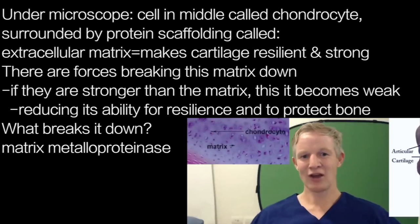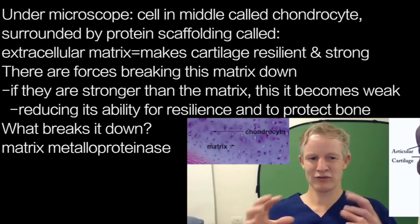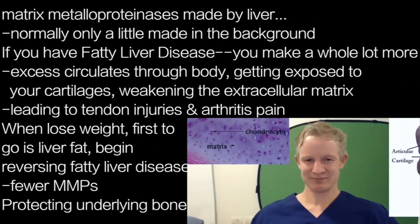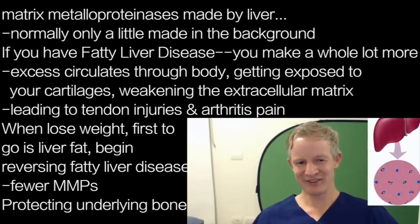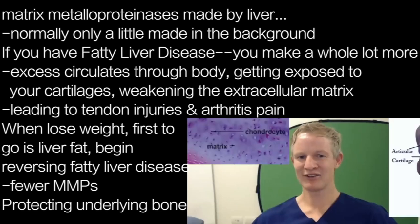The only proteins in our body that can break down that type of collagen are called matrix metalloproteinases — MMPs. 'Metallo' means they contain a metal ion, 'proteinase' means they break down protein, and 'matrix' refers to the extracellular matrix. They're made by the liver. Normally the liver makes a small constitutive amount in the background, but if you have fatty liver disease, it makes a whole lot more. That extra amount circulates through the body, reaching your cartilage and weakening the extracellular matrix — making you more prone to tendon injuries and arthritis pain.